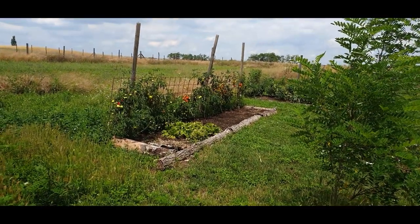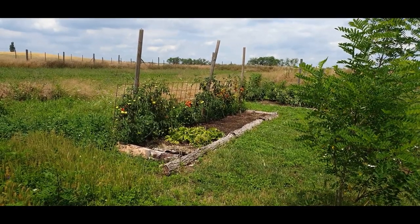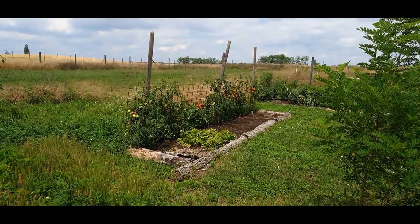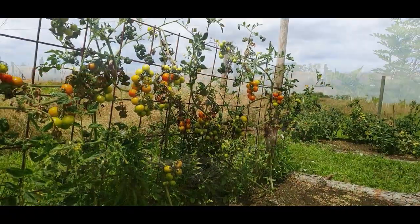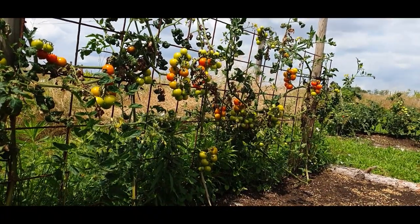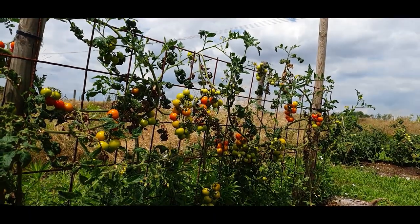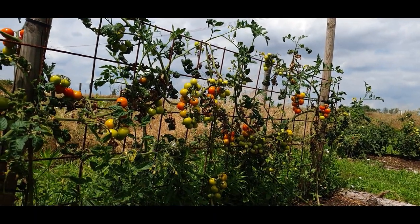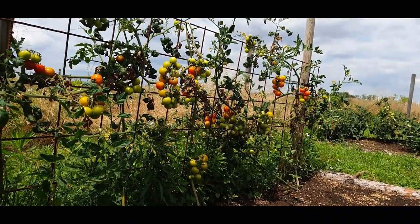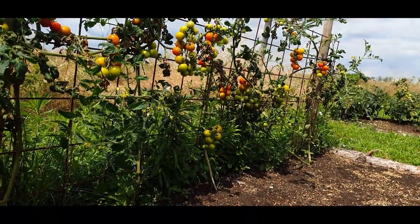Previous videos have shown how we started by germinating them, then pricked them out, potted them on, and then put them into their final planting positions. These are some of those plants here — different stages of growth, but these are indeterminate varieties. Over here are more of a tumbler type, called cocktails, which are a tumbling or vine tomato at different stages of ripeness.